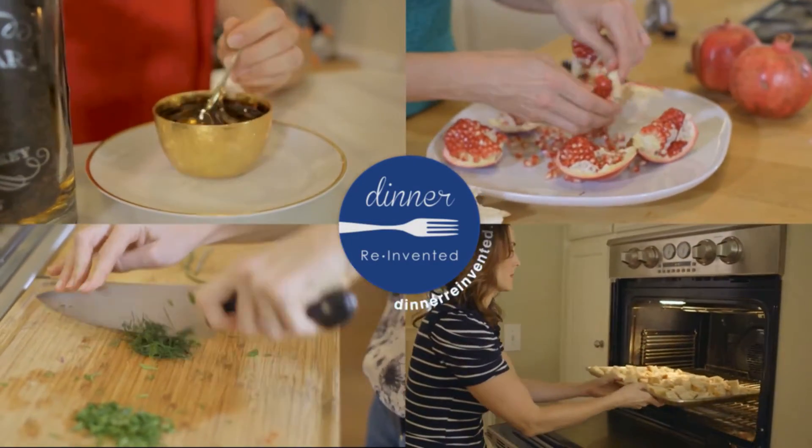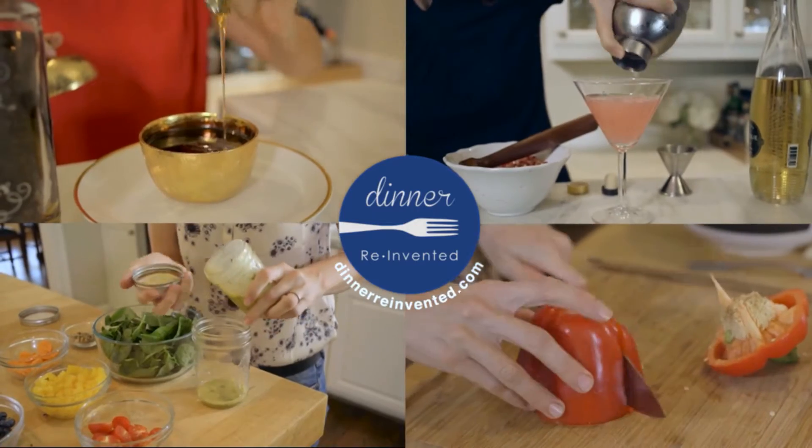For more recipes on tasty, delicious, quick and easy meals, visit my site, dinnereinvented.com.